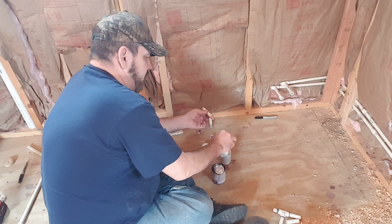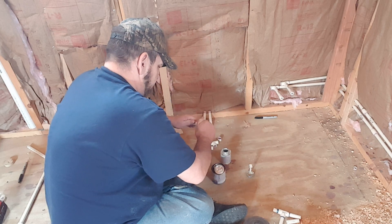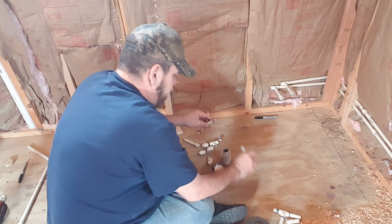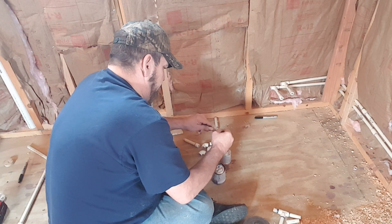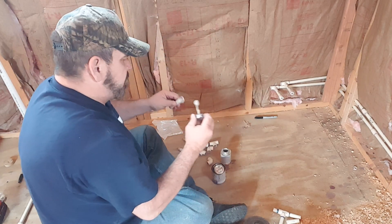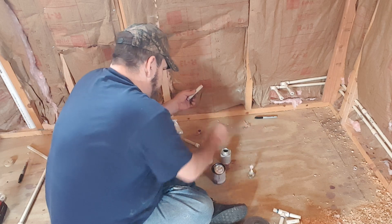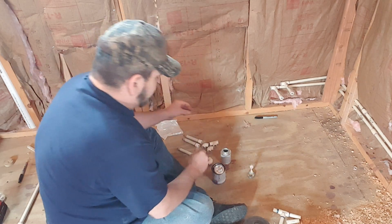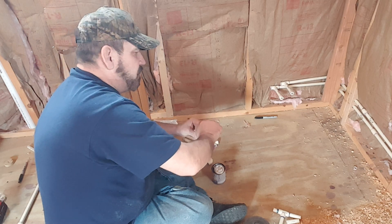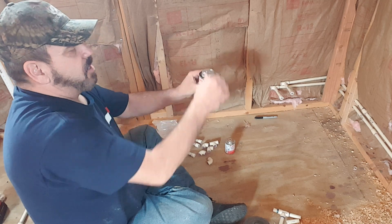I'm going to go ahead and glue the caps on — I actually want all three. Just a little bit of a twist. Now that I've got all those prepared, I don't have to wait on the primer to dry as much and I can just continue on. Just a little quick tip.